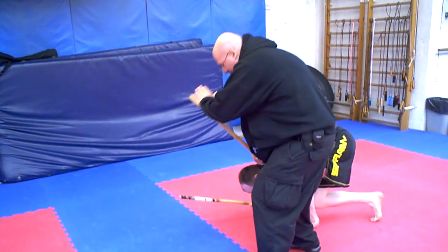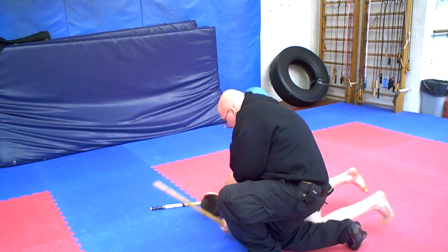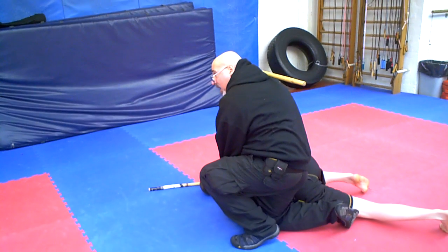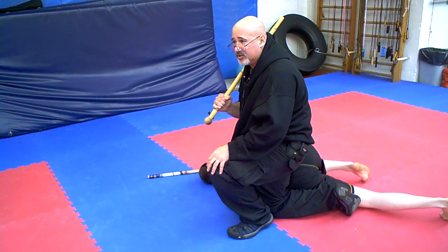Bring right to him. And I'm going to just drop on the ground with him while I'm levering. And there's his lock. He just pulled to him from there. So here are two variations of counters to the snake disarm.